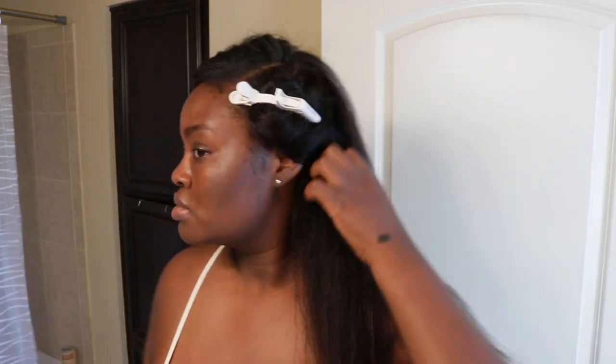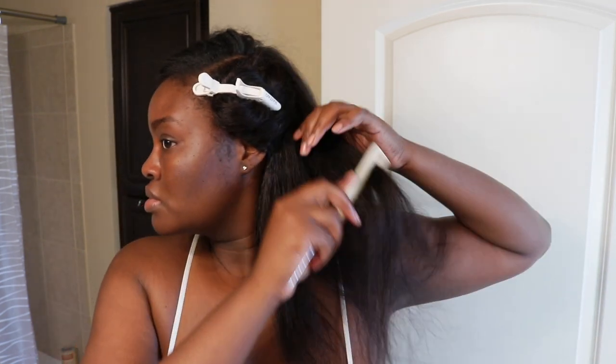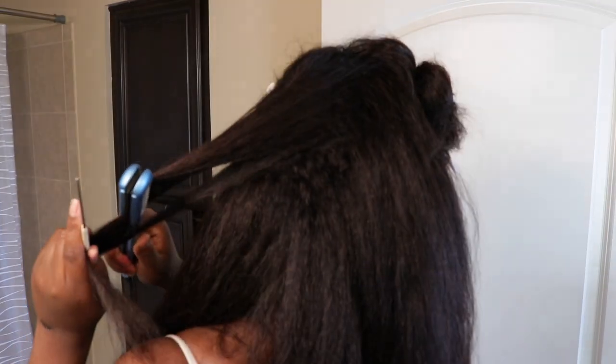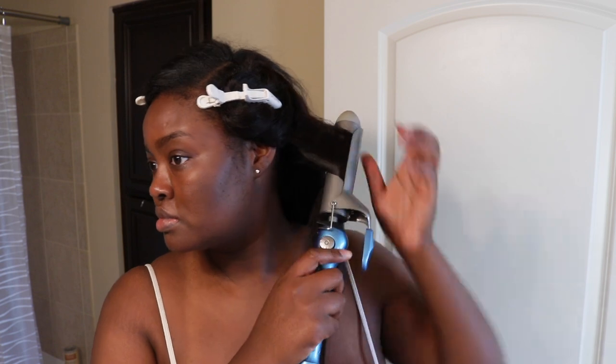I'm going into straightening this unit back out — it's blown out right now, but I did straighten it and it set for about a week so it reverted back to its blowout state. I'm taking the flat iron through it section by section, trying to take my time. I really need to get a wider flat iron because straightening hair longer than 18 inches takes a while with a small flat iron. After straightening, I'll move into curling.